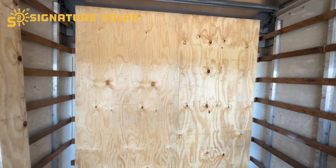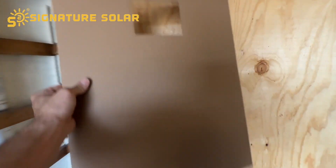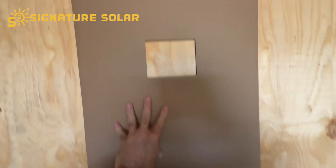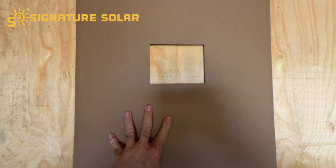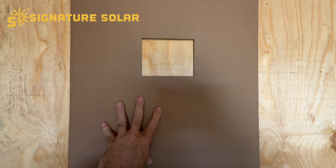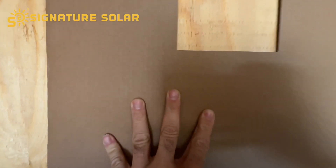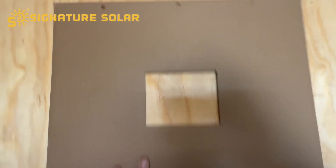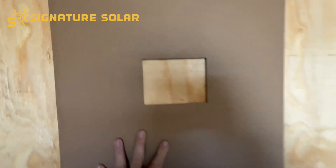We got the wall up and it is nice and sturdy — I can't move that thing. Your inverter is going to come with a template to give you an idea of how it's going to sit on the wall. That little hole is to tell you where the viewing window on your inverter is. You don't want it up too high because then you can't see the screen — you want it somewhere eye level.